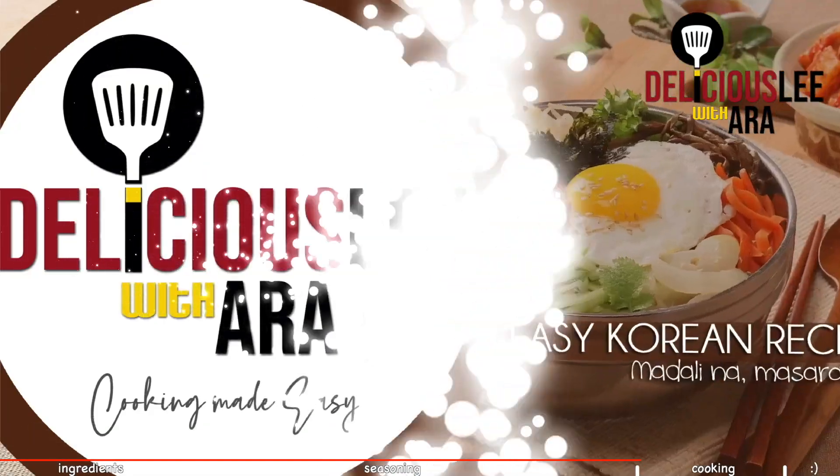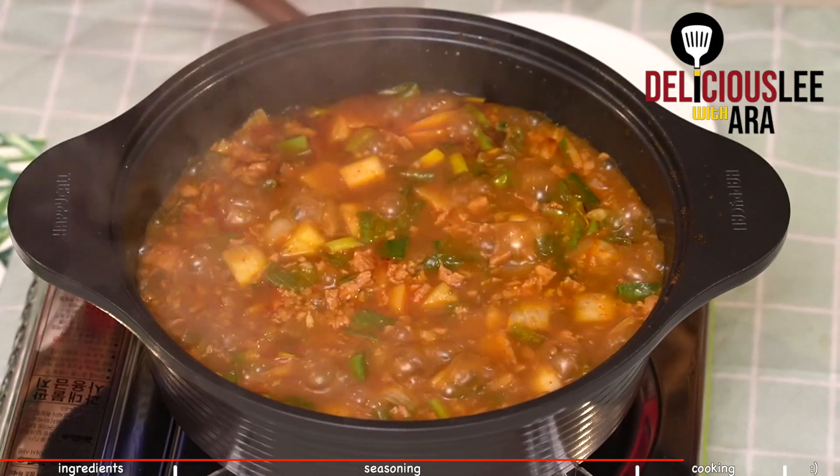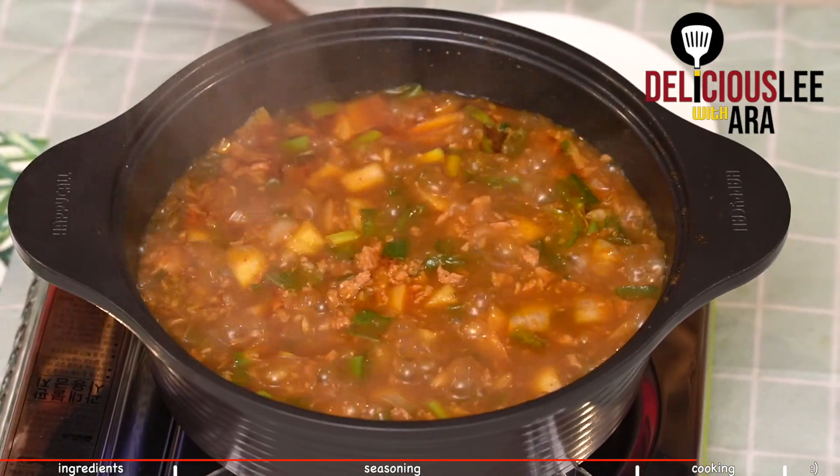We'll boil it until the potatoes and onions are cooked. I've been boiling it for around 12 minutes, but it really depends on the size of your pan and also your fire — just cook until the potatoes and onions are done. So there we go — this is the perfect look we want. For those who want a spicier version, you can actually add some siling labuyo, but it's better to add it later on, because if you add it from the very beginning it will be too spicy. You can add as many as you want — I just have three.